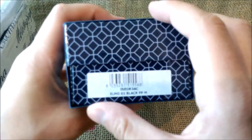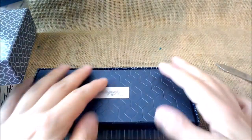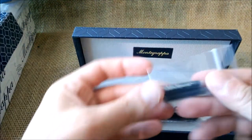Let's open this — here we have the name of the pen, it is the Elmo Zero One. This is a new pen from Montegrappa. We'll take that sleeve out and then we have this very tight lid of the box.